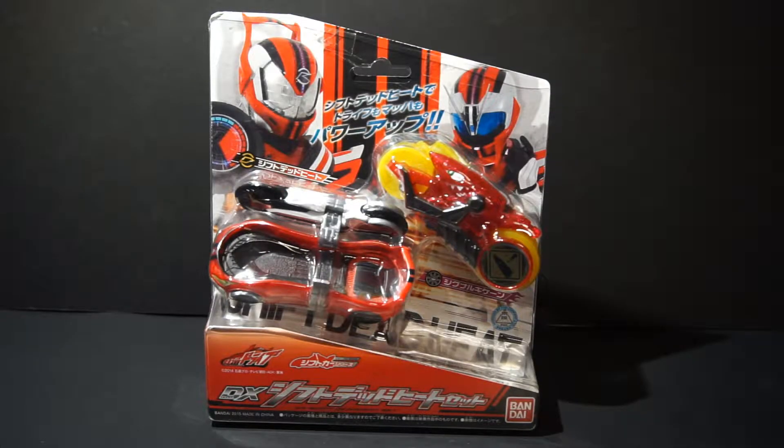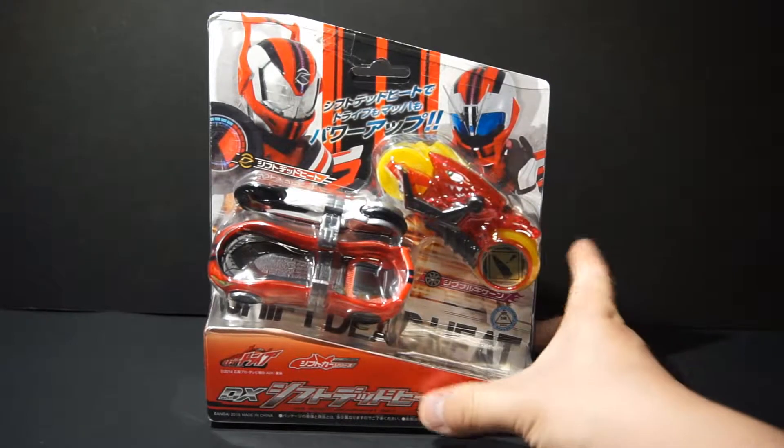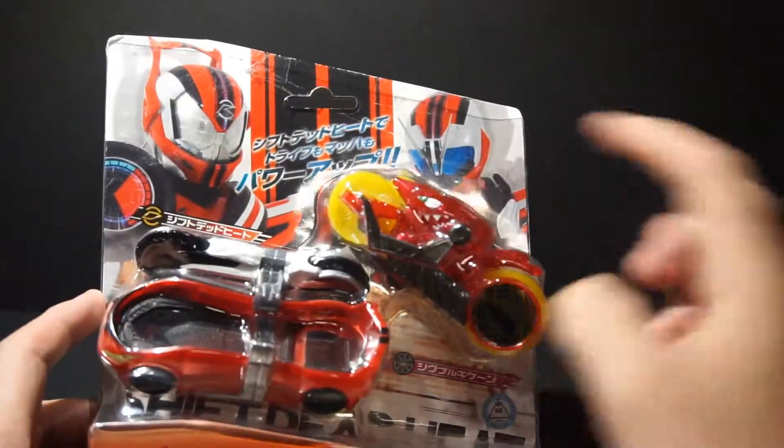Hello people, this is Power here with the review of the DX Shift Deadheat set for Car Drive. This is the set that includes Shift Deadheat and Signal Keycaten.